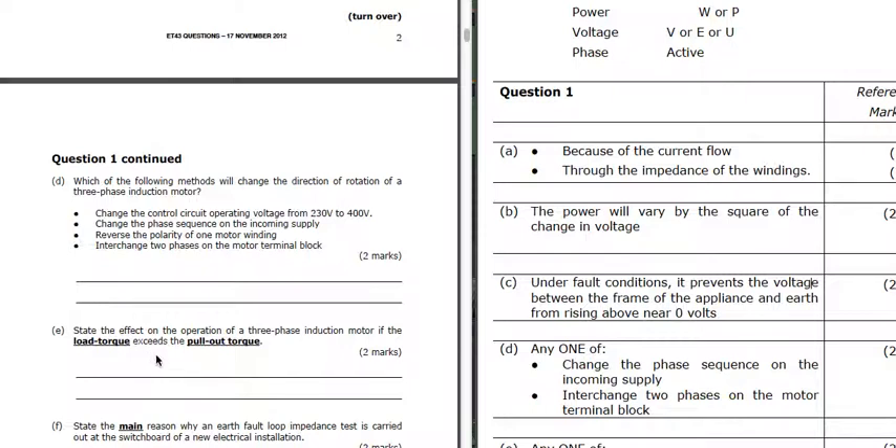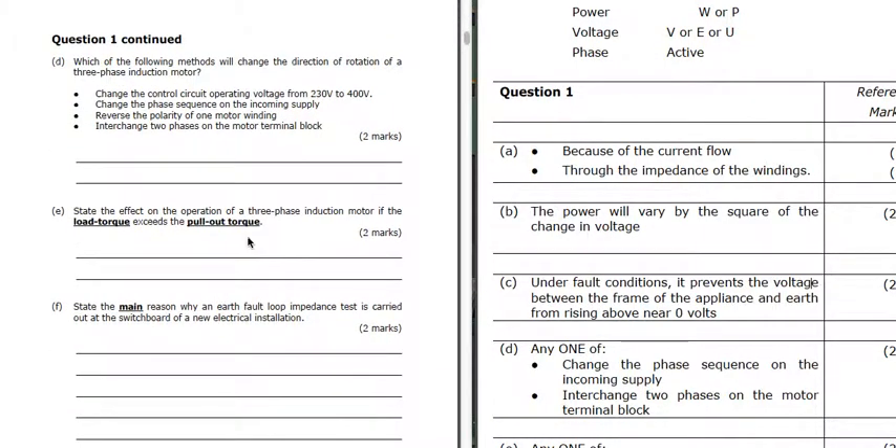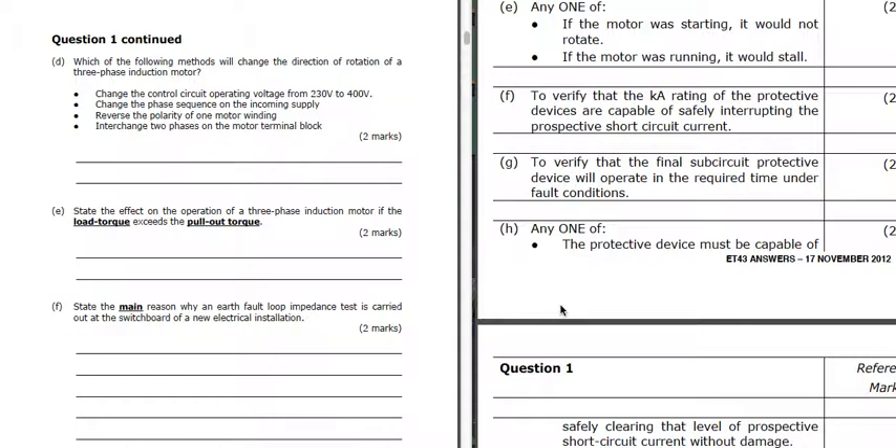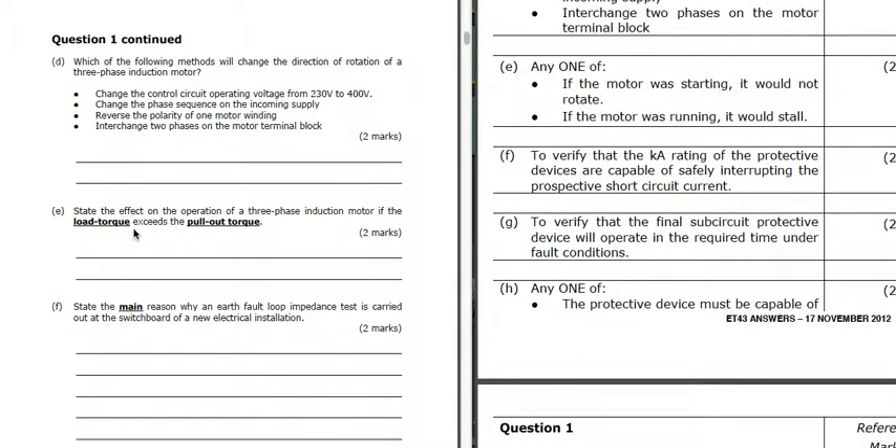State the effect of operation of a three-phase motor if the load torque exceeds the pull-out torque. If the load torque we need is bigger than the pull-out torque, then if that were to happen on starting, it wouldn't start - it wouldn't be able to overcome the load torque. If it was already running, then it would stall.